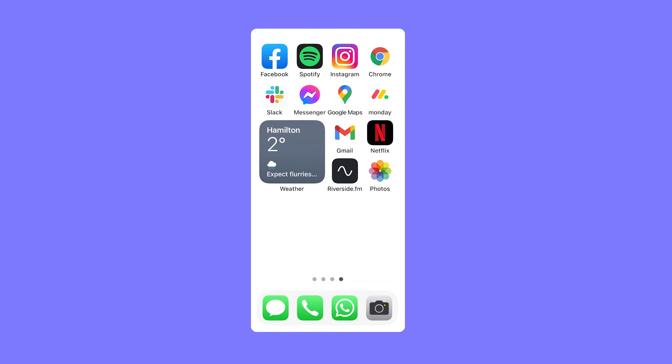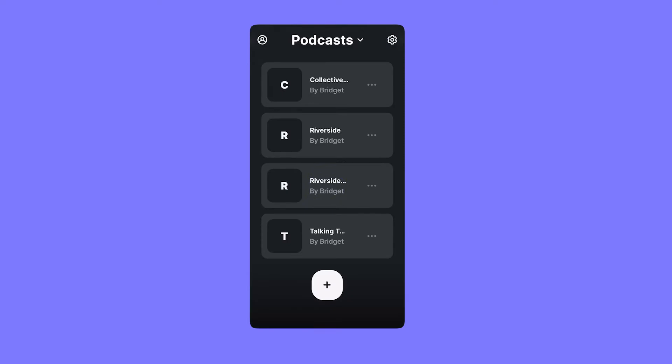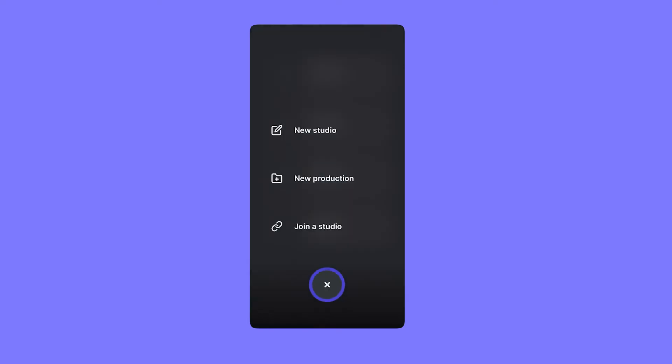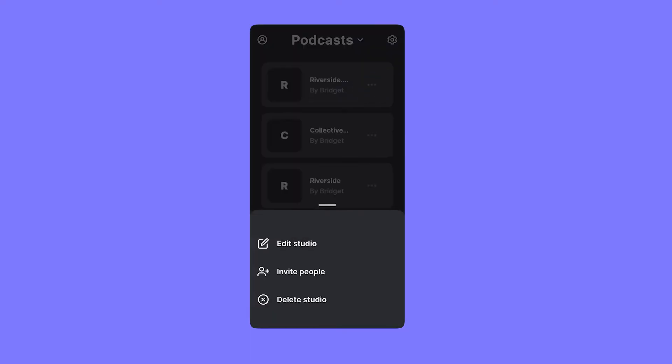The first thing you're going to do is download the Riverside FM app on your phone. You'll see all of the studios that you've created in the past, and you can create a new one. From here, you can invite people — as a guest, who will be part of your show, or as an audience member who can watch the recording process live. You can send a link to your studio directly through email, or copy the link and send it through a different form of messaging, like text message.